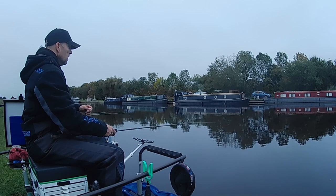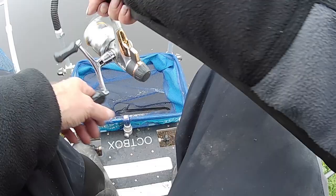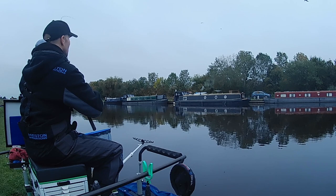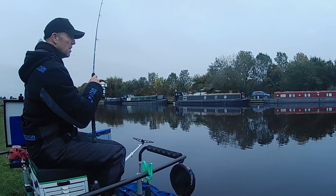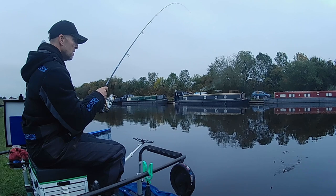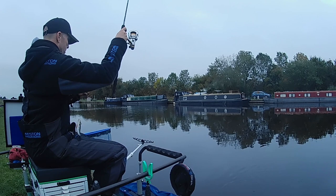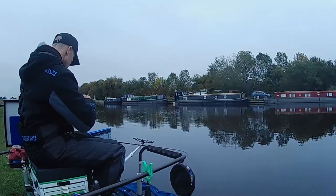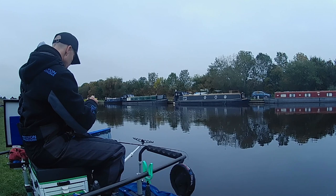Nothing too drastic to start with. That looks like a bite straight away — that IS a bite straight away! Fish straight away, Rob! That's incredible — this place is absolutely stuffed with fish. It's a perch. I'm going to swing it. Great start. Probably got about ten foot of depth out there. Let's try a big red maggot on the hook.